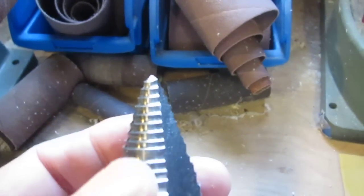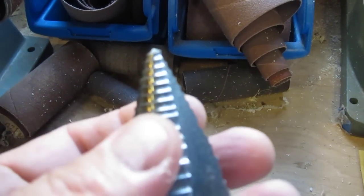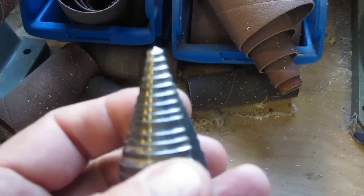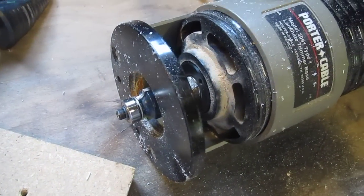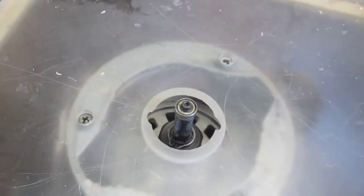Then I enlarge that hole just slightly, big enough for my router bit to get through without getting stuck. Then I route it. Then I come over here and I round it over to get some of that chowdered paper off of it — not the full roundover, just a quick blast to get the chowdered paper. Then I route it again and that gets the hole exactly right.